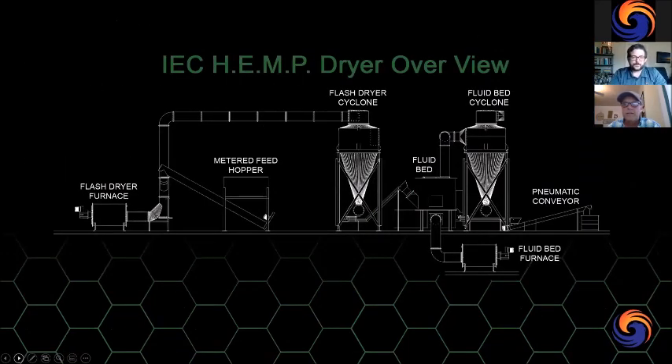This is a basic schematic overview of the dryer system. To the left is the flash dryer furnace, then the metered feed hopper, then the flash dryer cyclone — those make up the flash dryer portion of the multi-phase hemp dryer. The back side has the final stages. There are also large fans that help drive the whole system, which we'll touch on as we go.